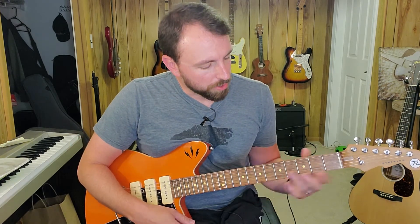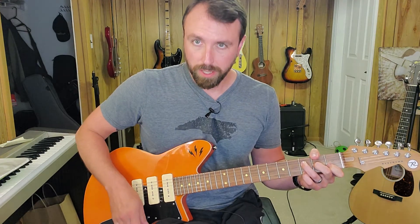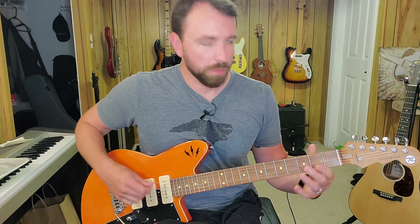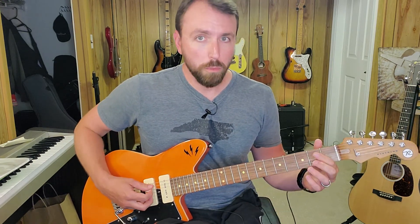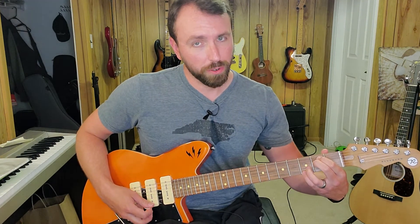To play that F, it's just the 3rd fret of string 4, 2nd fret of string 3, 1st fret of string 2, and the 3rd fret of string 1. The E minor 7 is going to be all six strings, starting from the one closest to the ceiling: open, 2nd fret, 2nd fret, 2nd fret, open, 3rd fret, 3rd fret.